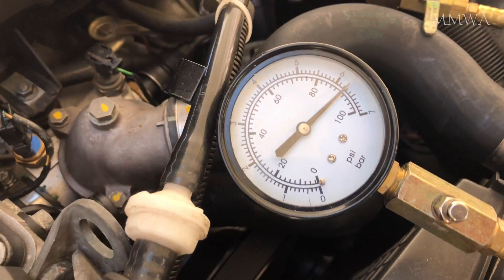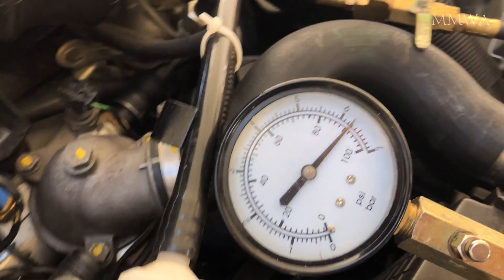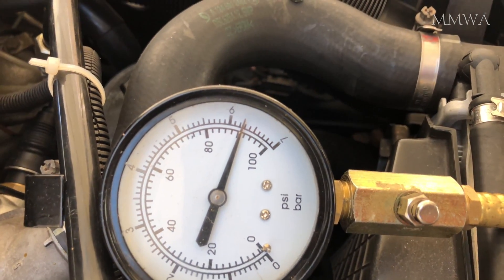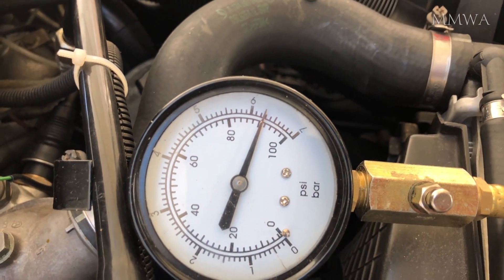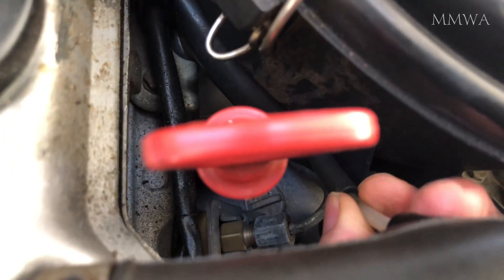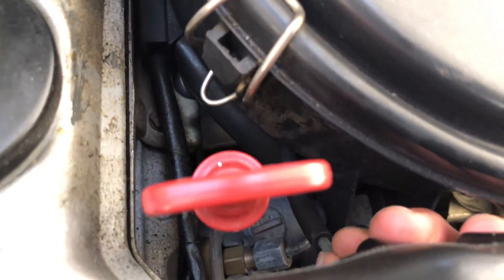The system pressure specification on this vehicle is between 6.2 and 6.4 bar. As you can see, it is bang on specification. Now let's have a look if that changes with the disconnection of this alleged vacuum line.